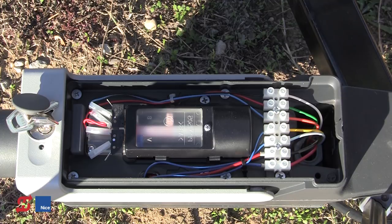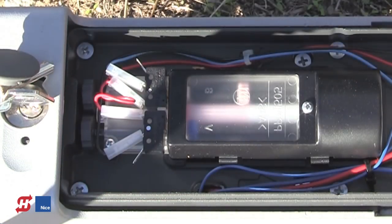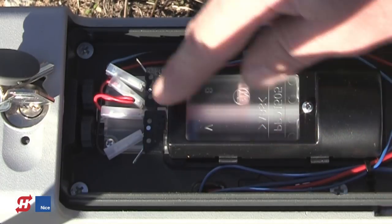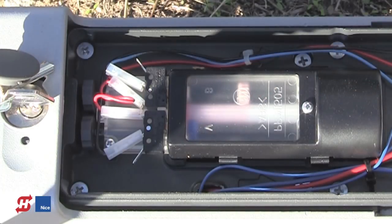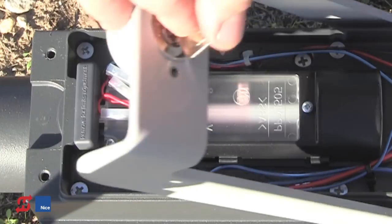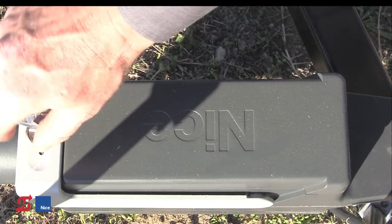After it's learned and the coarse adjustments are done, if we need fine adjustments, we remove this small cover to expose the two limit adjustment knobs. In here we have a white cam for the retracted position and a blue cam for the extended position of the actuator. By turning these fine-tuning adjustment knobs, we can adjust these cams and precisely control how far the gate opens and closes. After the limit adjustments have been made, replace the adjustment cover, put the main cover back on by raising the mechanical release, and tighten down the two T25 Torx head screws.